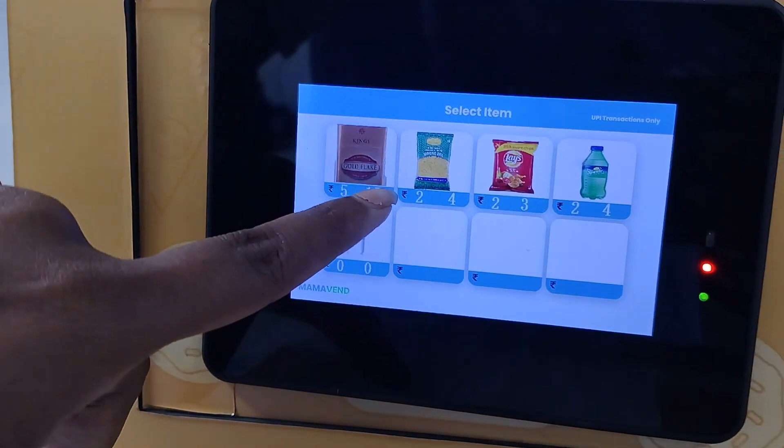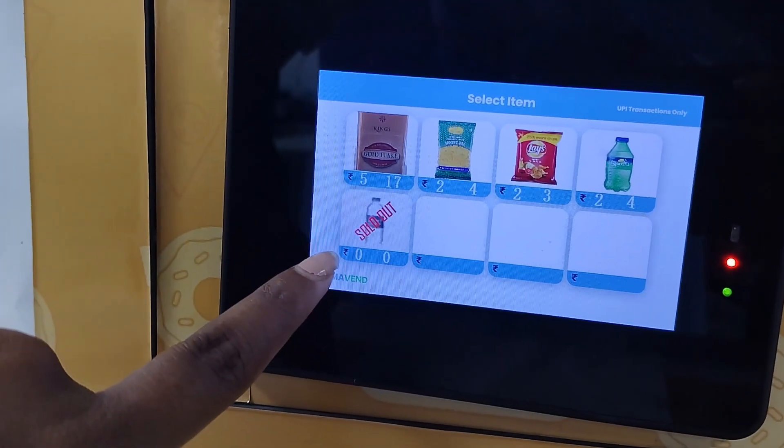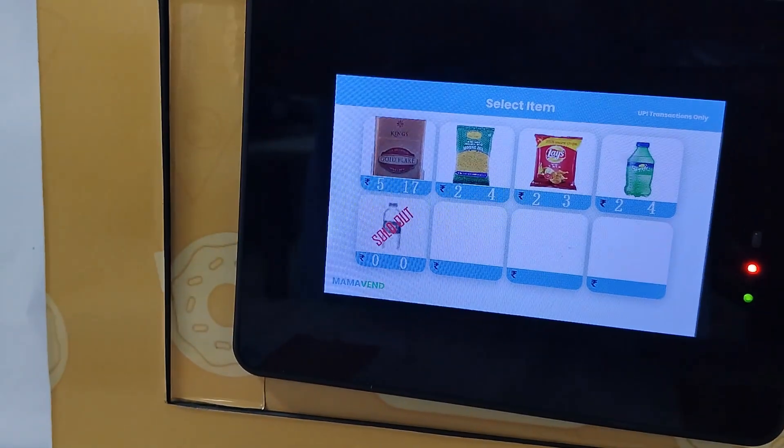On the display, you can see products, prices and quantities. If a product is sold out, it is marked as sold out.